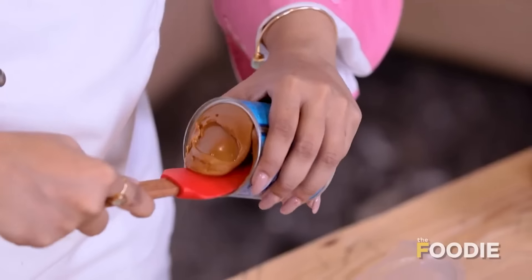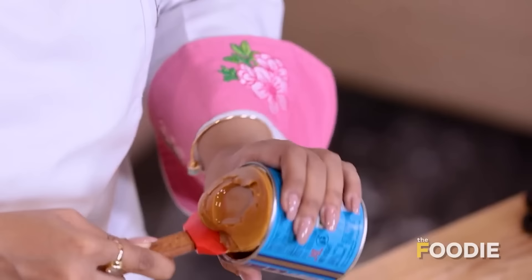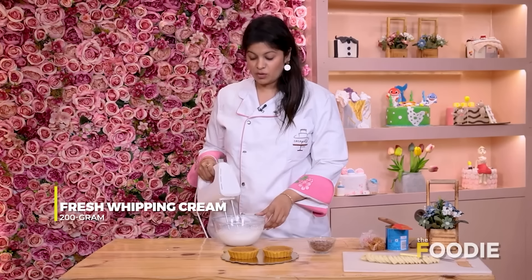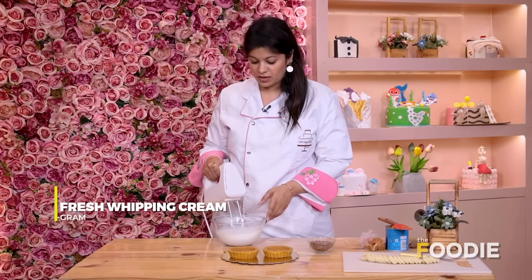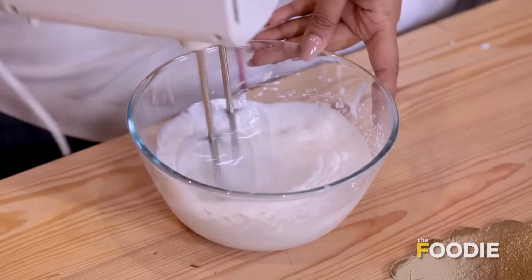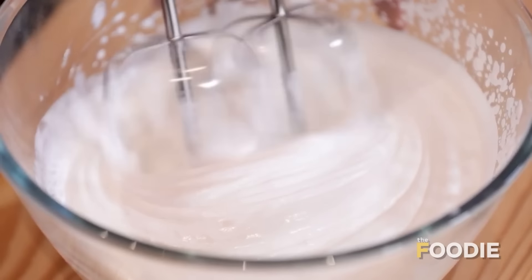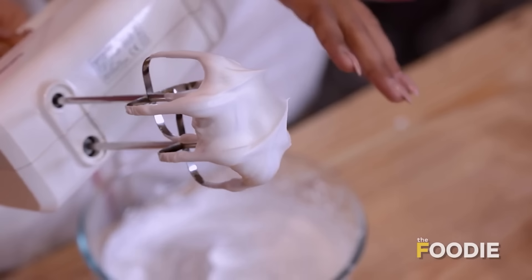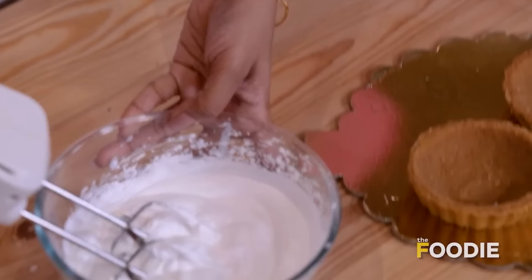Using a spatula, scoop the toffee sauce out and transfer it into a piping bag — it's perfect and ready. Now we'll whip our cream. We need to whip it to double the volume, looking for soft peaks. You can see it gradually becoming thick. Once it reaches soft peaks, it's done. We'll keep this on the side and start assembling.